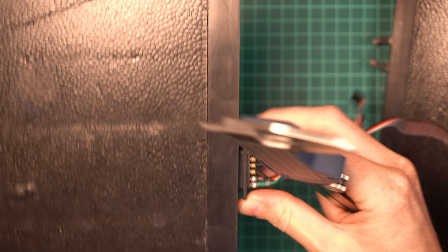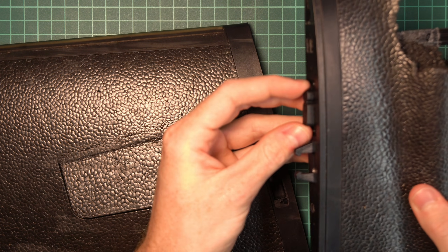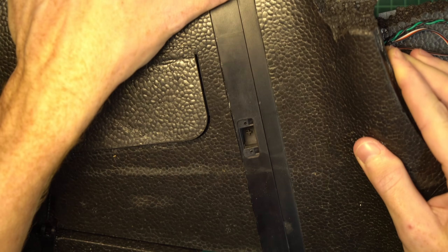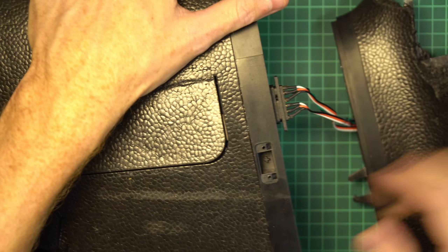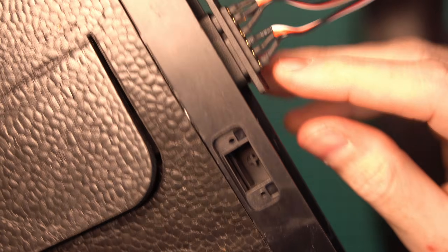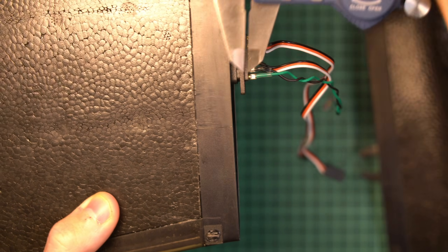We can push the connector all the way in and see that it sits flush inside the wing. If I insert the connector into the fuselage without screwing it in and couple the wing, the wing is completely flush with the fuselage. When I pull it back out, we can see there is a gap between the two connectors, and measuring it we find it is about 1.6mm.